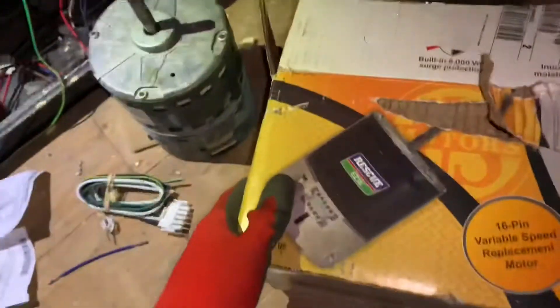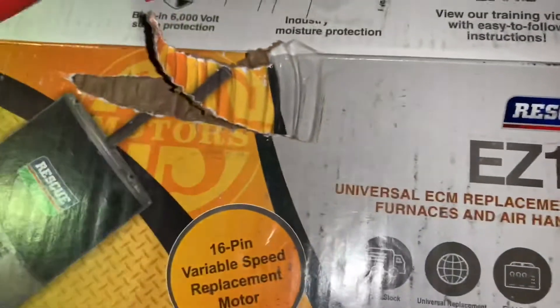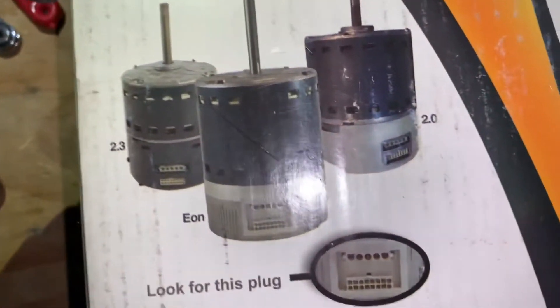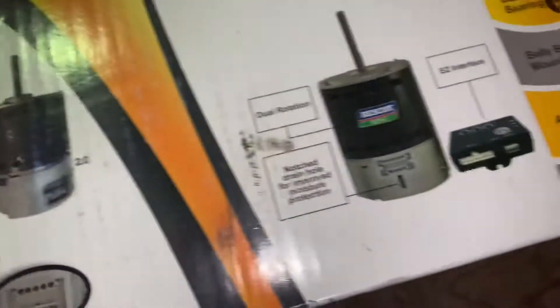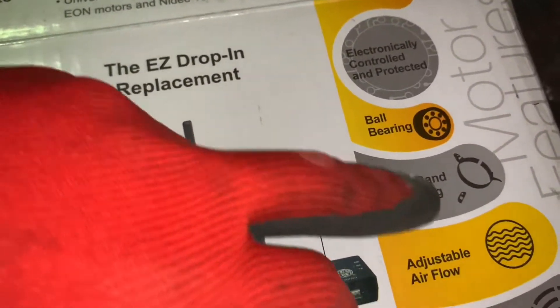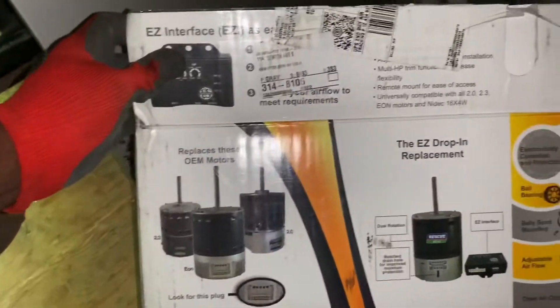The motor I'm using today is the Rescue EasyFlex. This motor is supposed to replace a whole slew of ECM motors — 2.3 and 2.0 EON motors specifically. In the box you get a motor and a little control module. They advertise adjustable airflow and belly-band mounting. I picked this up from my local refrigeration supply house.